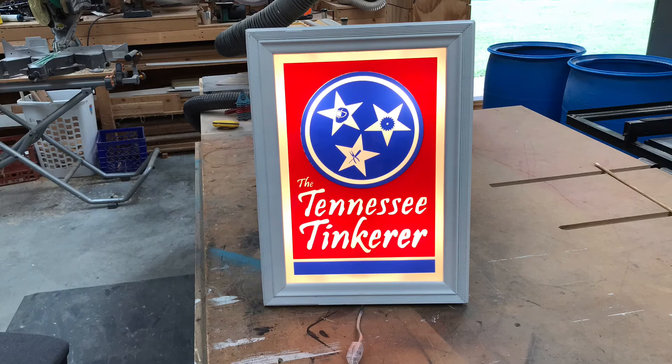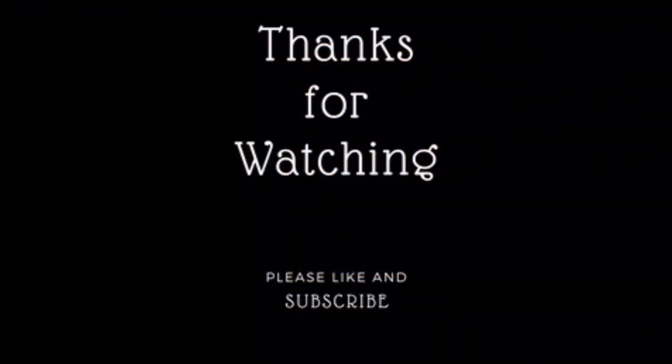Well I hope you enjoyed watching this video as much as I enjoyed making it. Don't forget to go check out my buddy's YouTube channel over at Bravo Technologies. I'll see you next time, and as usual, thanks for watching.